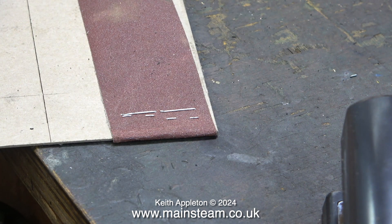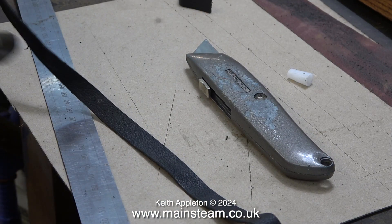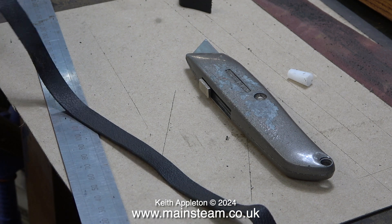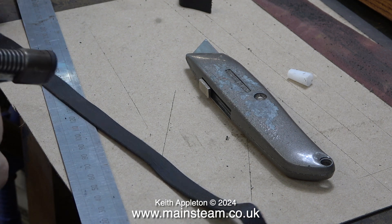I turned the card around and hammered the staples at the other end. As is quite obvious I am not a leather worker. What I'm doing here is using a small blow torch just to burn the edges of the leather.